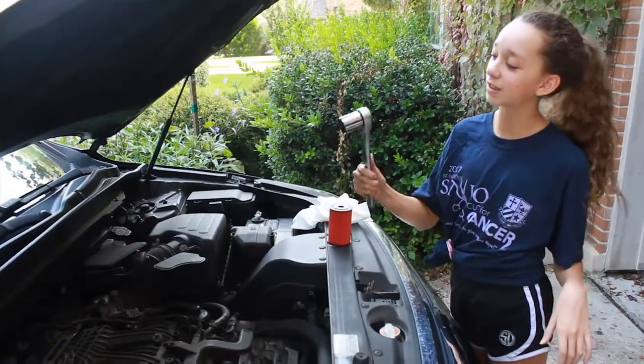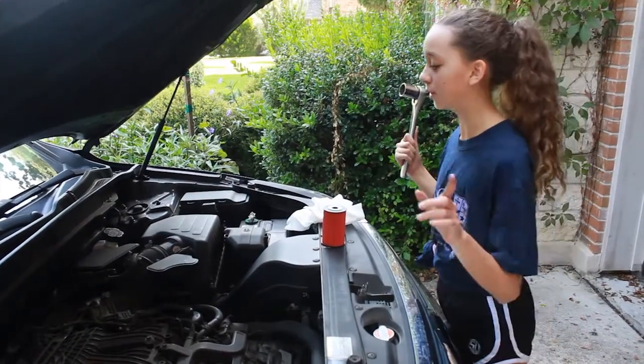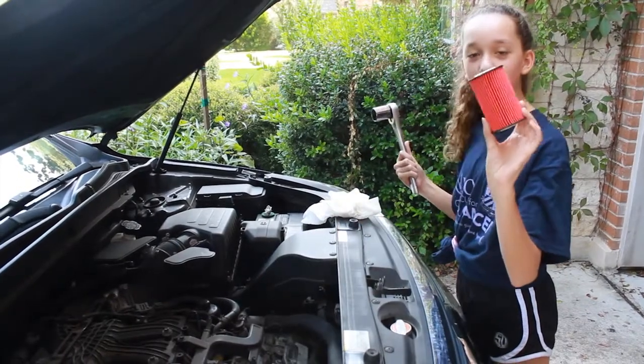Now you're going to use a 1-1/8 socket to remove the oil filter cover and replace it with this new one.